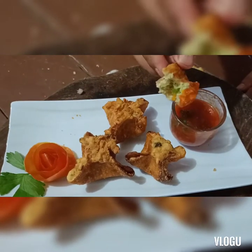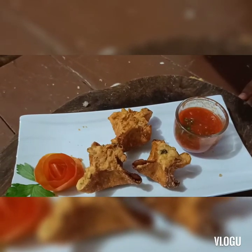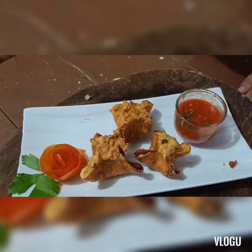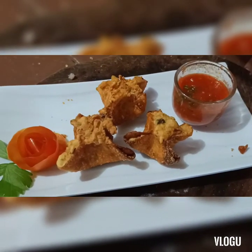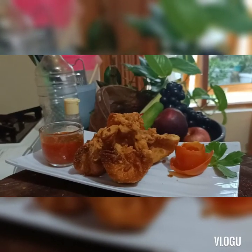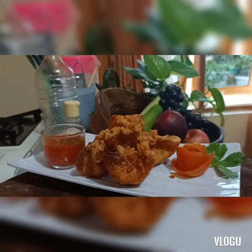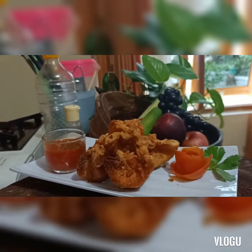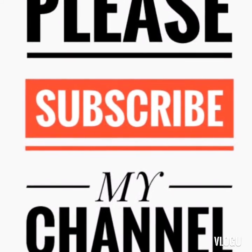Kita coba, yummy sekali! Kerenyesnya, di dalamnya juga agak crunchy, crispy, dan sangat enak sekali pemirsa. Ini adalah resep yang sudah saya rekomendasikan banget buat kalian untuk membuatnya di rumah. Selamat mencoba! Jangan lupa subscribe, klik lonceng notifikasinya untuk video berikutnya. Jangan lupa komen, share, dan subscribe di YouTube channel. Sampai jumpa, selamat menikmati!